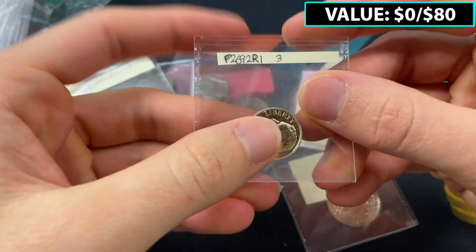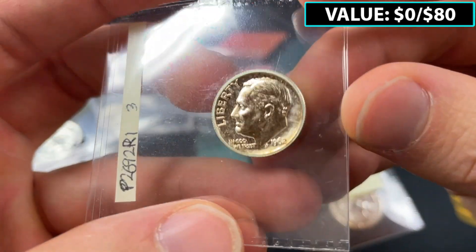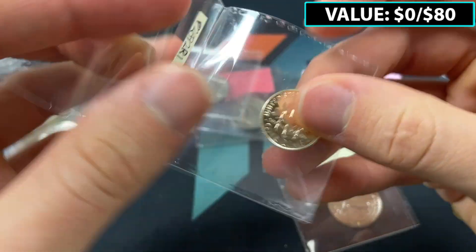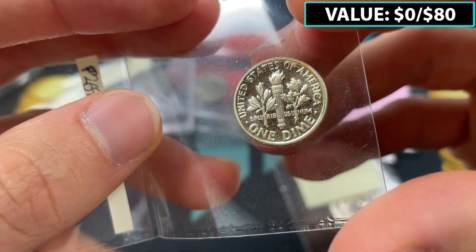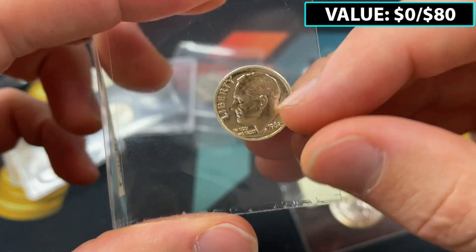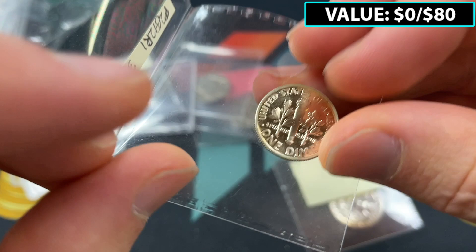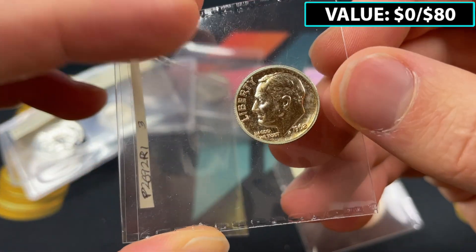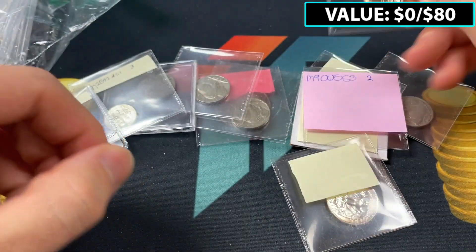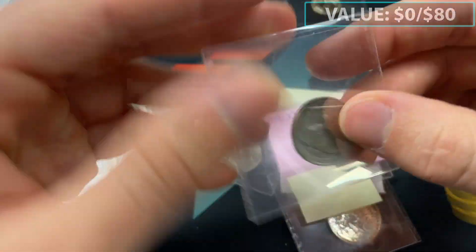Down here we've got a dime — 1962, looks like a proof Roosevelt dime. You also want to look for cameo on this, where there's a lot of contrast between the torch and the leaves and the rest of it, same thing with Roosevelt's face and the fields. This one is not going to be cameo. It all depends on how early in the dies used to strike these — if it's super early, you have a much higher likelihood of having that frosty cameo strike.